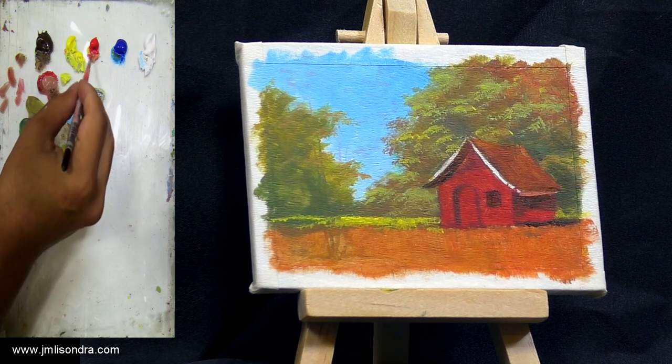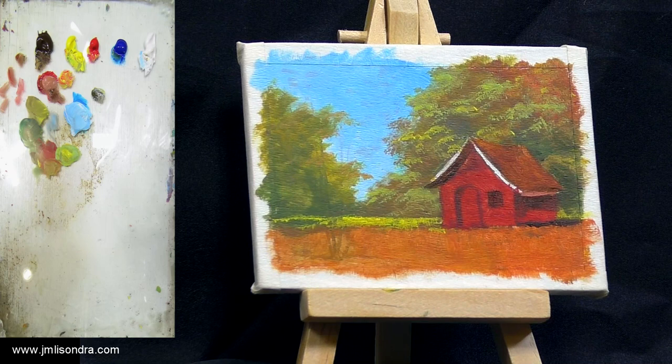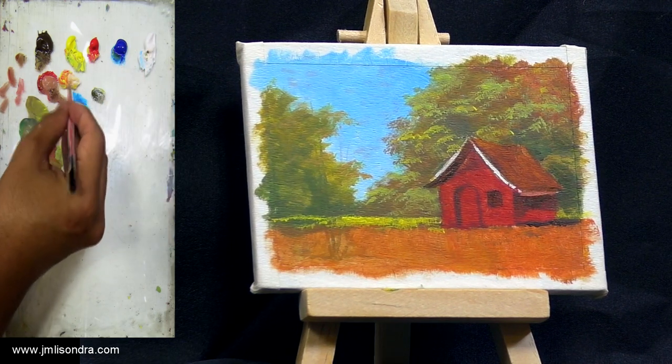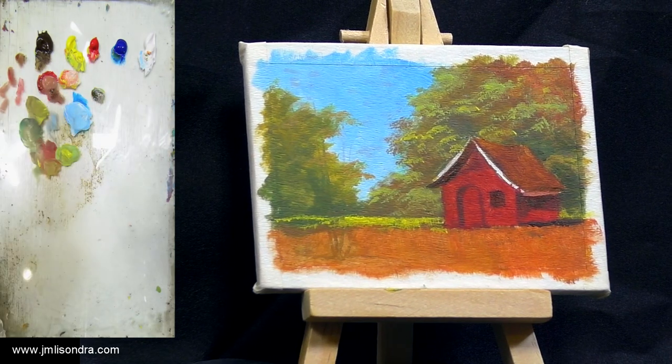I'm going to mix a bit of yellow. Maybe I will make my house white here, so that I can have — just try to change the color. Maybe a little bit of pink.